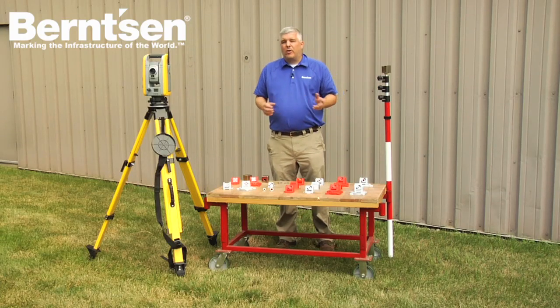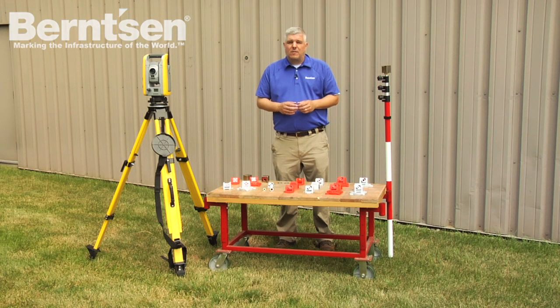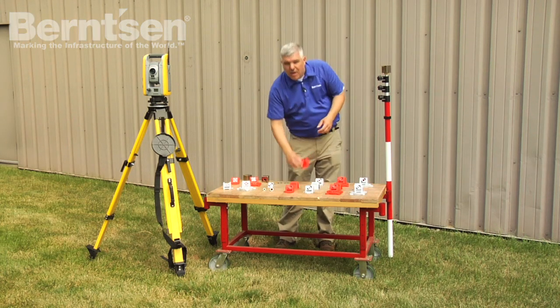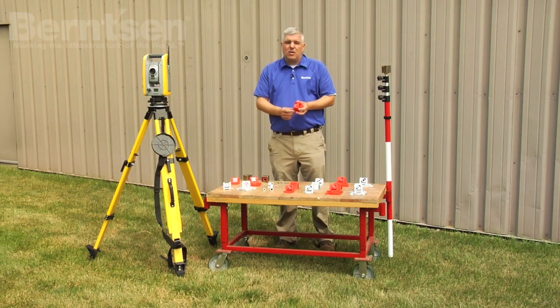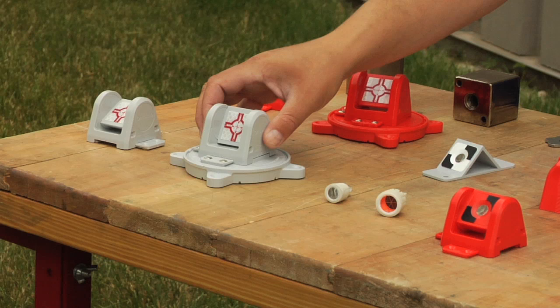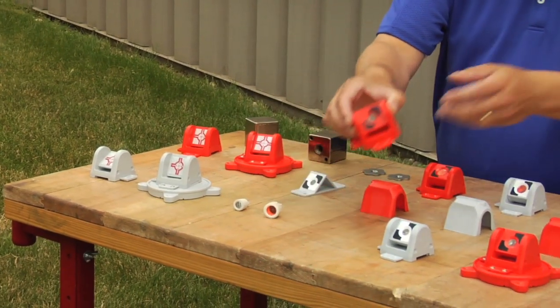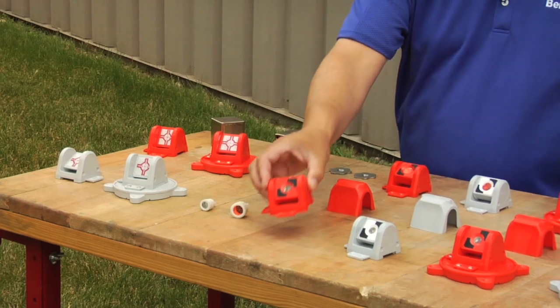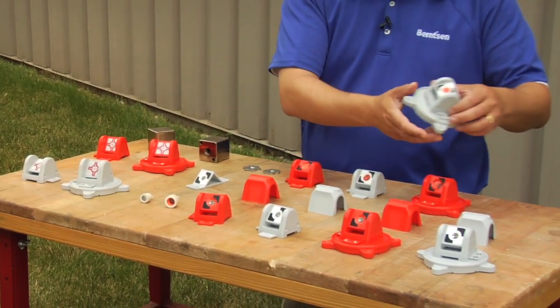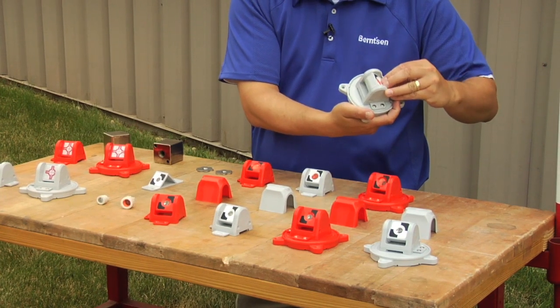With over 20 years of experience from Rothbucher Systems and following the success of their smart targets and data markers, Bernson International now offers the latest innovation of mini prisms from their RS line of products. Precise alignment from almost any position, along with the ease of installation, these RS mini prisms are the perfect choice for survey work, construction layout, and monitoring using total stations in both manual and robotic mode.